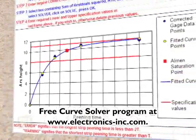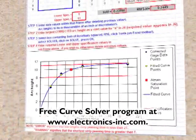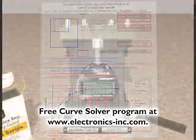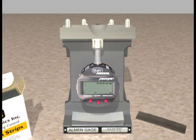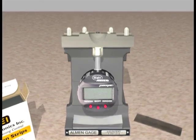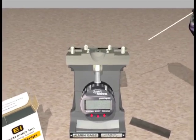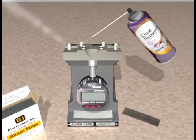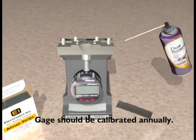To get the curve solver program, go to www.electronics-inc.com. When the Almen test is complete, press the M/off button for three seconds to turn off the gauge. Before placing the gauge back into the case, make sure the holder's surface is clean. No other maintenance is necessary. However, the gauge should be calibrated annually to assure proper performance.